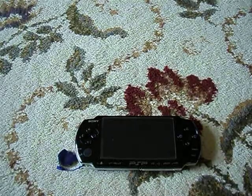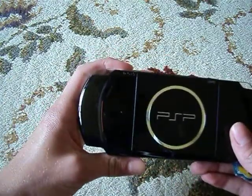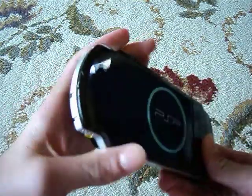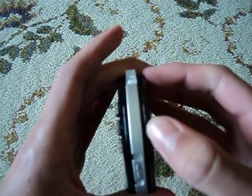I'm going to show you how to tell which model of a PSP you have. You're going to want to flip it over. On the left side, not the right side — this side right here — you're going to see a little button on the side.